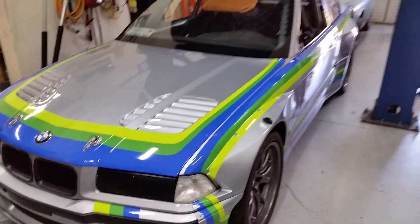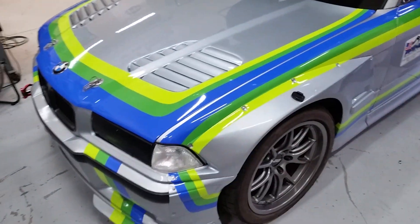We're here at EV West. This is the research and development of custom electric cars — this is the place. We're here with Merritt, and he's going to give us a tour of this ridiculous vehicle. This thing has won all kinds of awards. It's done Pike's Peak. Let's just look at it for a second. This is crazy.